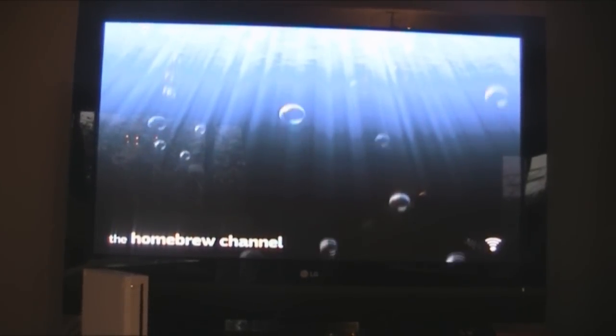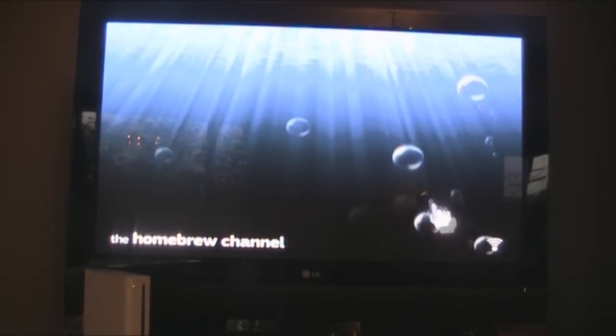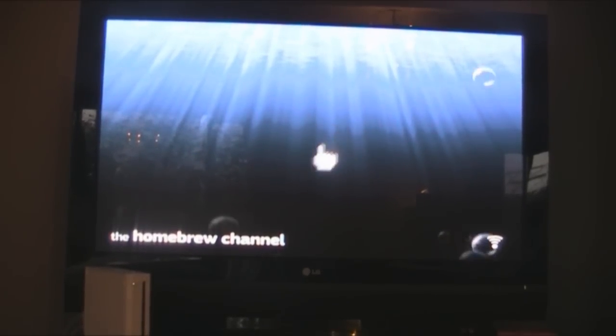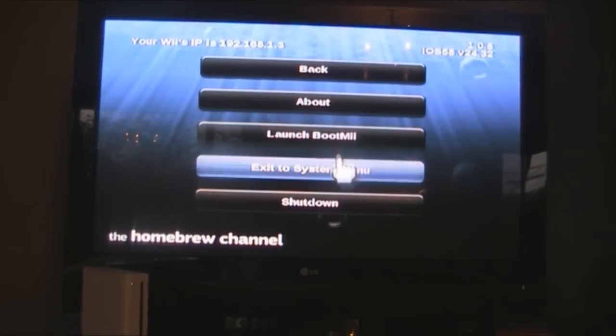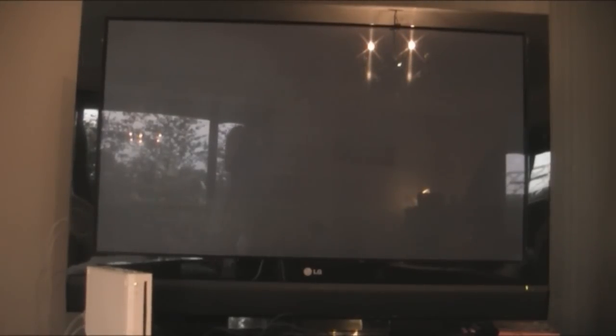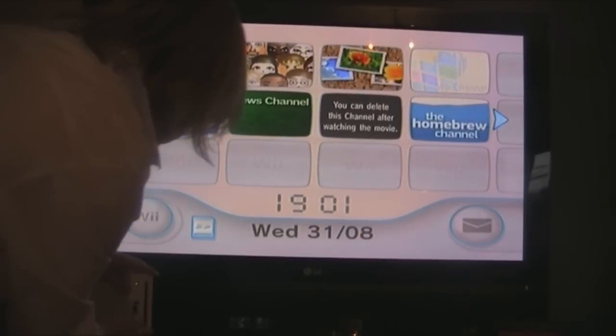Here we go — we're at the Homebrew Channel. If your Wii is connected to the internet, the little icon will flash in the bottom right. The Homebrew Channel will display all your installed apps. Currently I don't have any because there are none on my SD card. I'll show you how to get apps in just a second. We're going to exit to the system menu and remove the SD card.